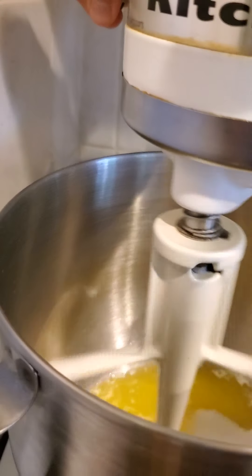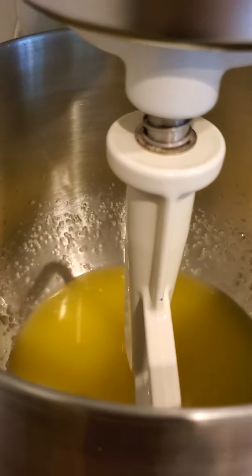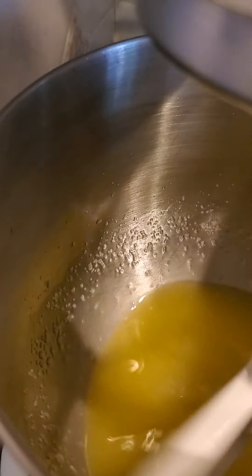I'm just gonna put that on low and let that combine. Alright, I have my butter and sugar combined. They combine pretty easily because the butter is melted.